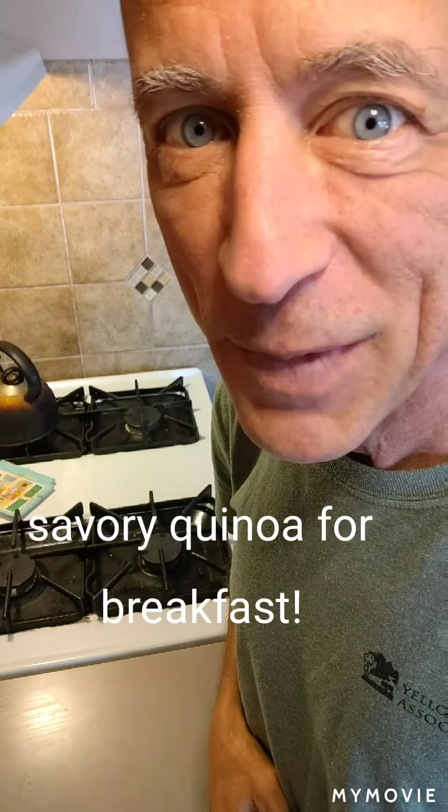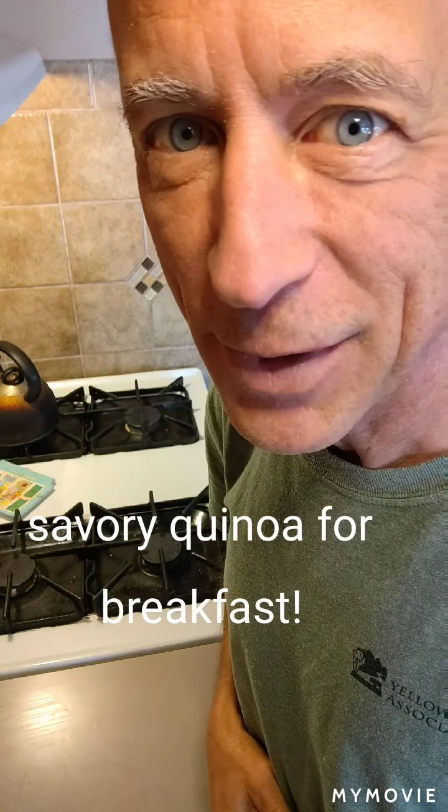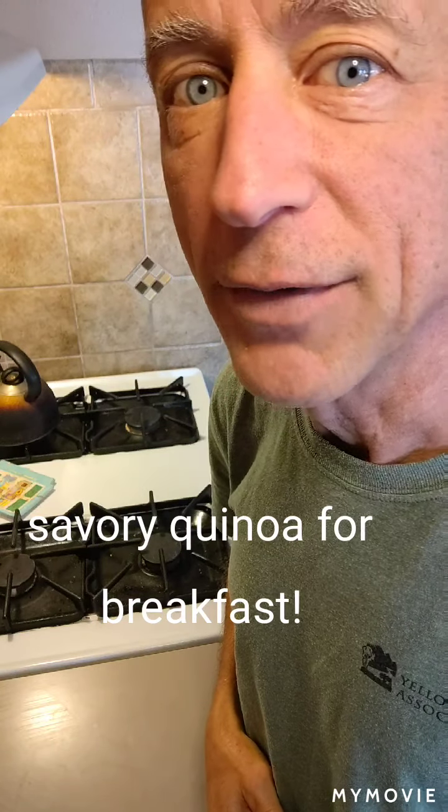Hello there. Good morning. I'm Chef Tom. Welcome to my kitchen. I'm so glad you're here with me. This morning we're going to make some quinoa for breakfast.